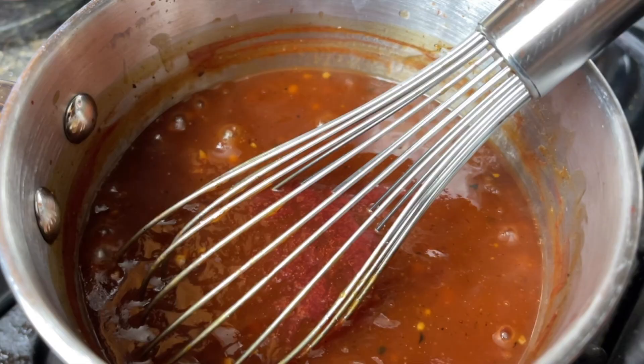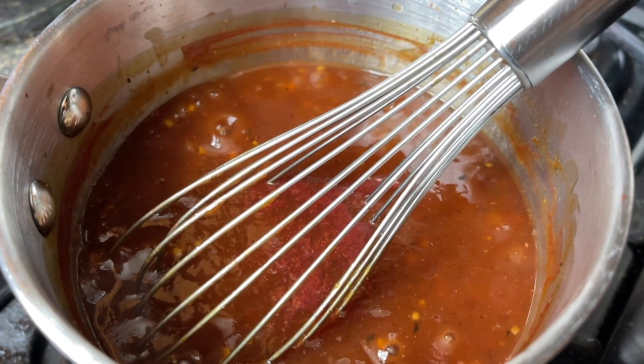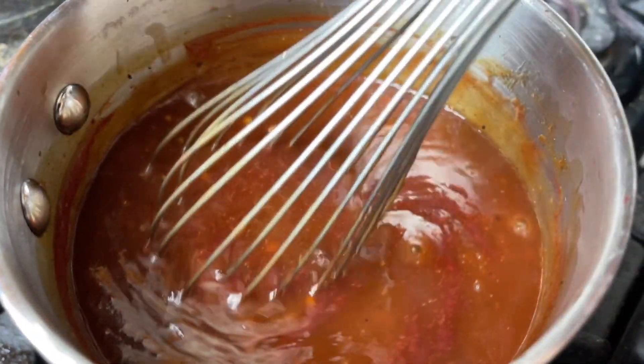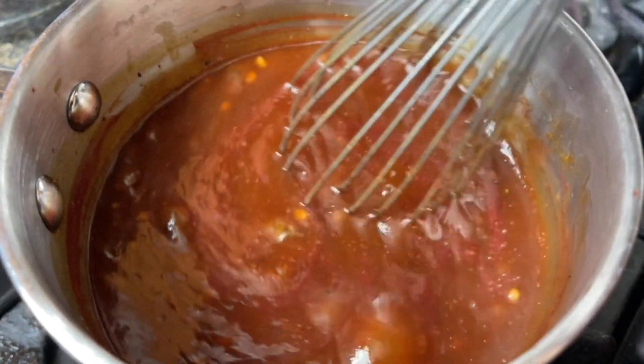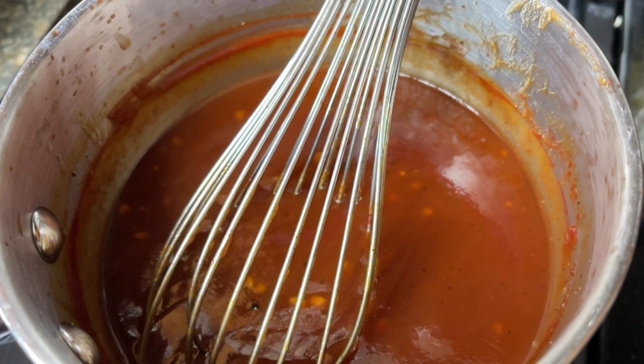Now we're just gonna whisk this for about a minute or so just to get everything combined. Next is to get this on the stove and simmer it at low to medium heat for about 30 to 60 minutes. This will reduce the alcohol content — the longer you go, the less alcohol will remain — then simply allow it to cool before you serve it up.